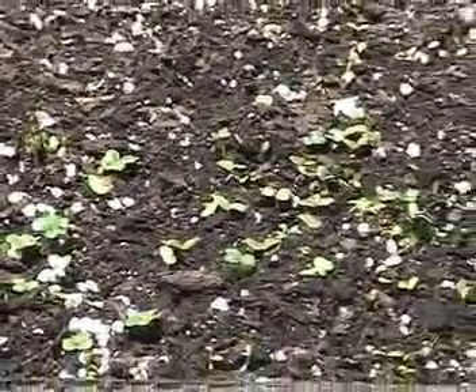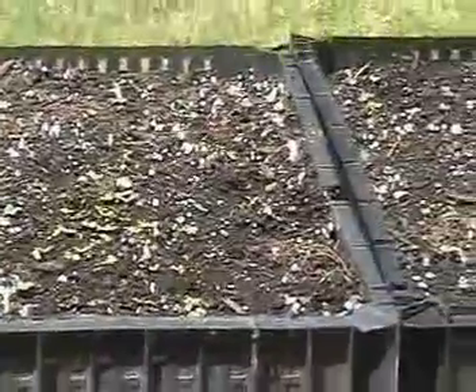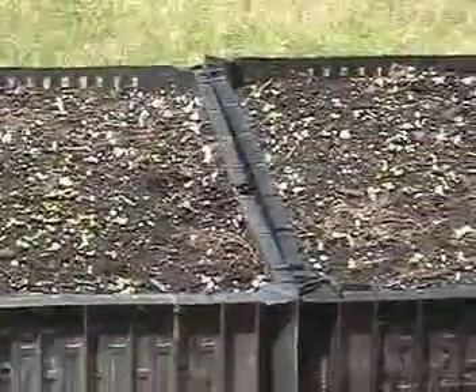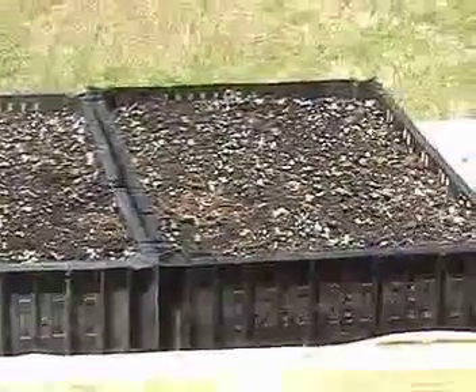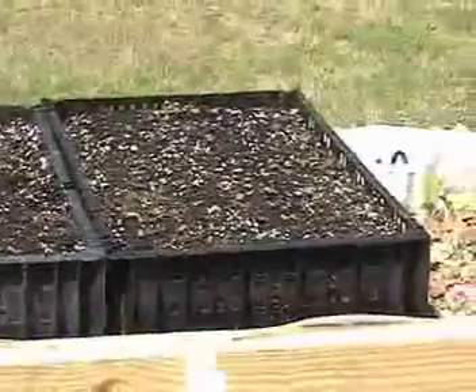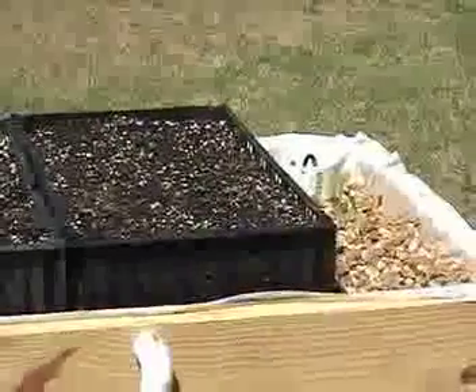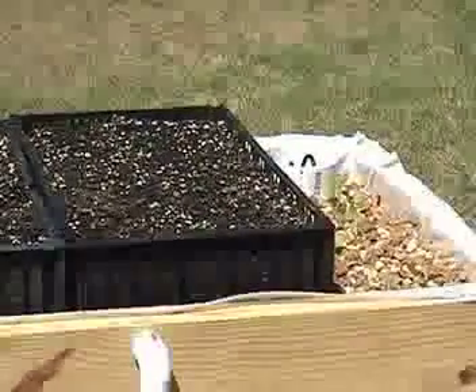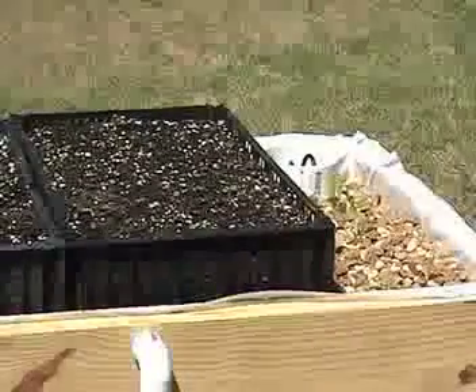Some of you are probably wondering — I thought this was aquaponics, what's up with the dirt? As I've studied aquaponics, I've heard more and more stories about plants with nice green veins but sort of yellowish leaves — iron deficiencies, mineral deficiencies and that type of thing. Instead of adding supplements to my grow bed, I decided I would just use what's naturally available: soil mix.